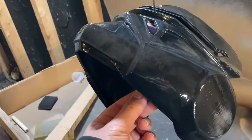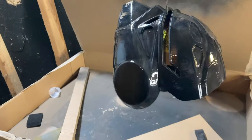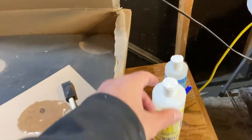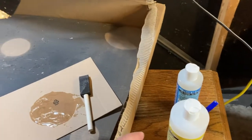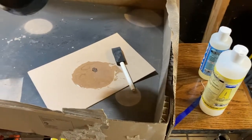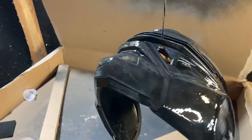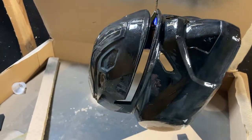Normally it's supposed to set in about 15 minutes, but it's so cold here that it takes a lot longer, which gives me more time to lay it on. If you use more of Part B and less of Part A, it should set slower. So the more of Part B you use, the slower it'll set. Now I just have to wait for it to dry and then start sanding.